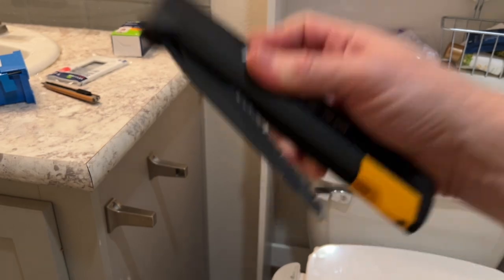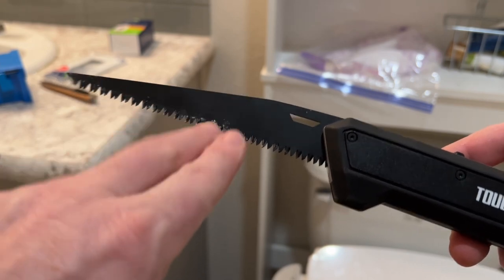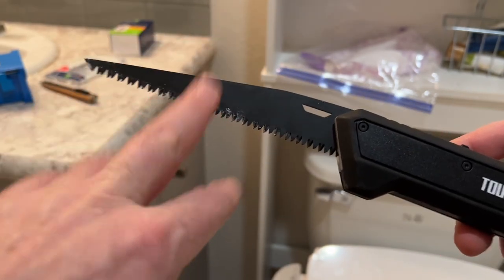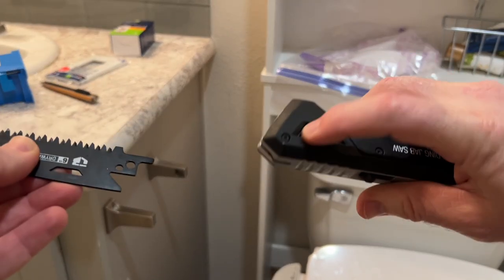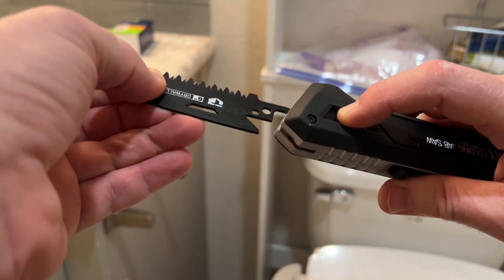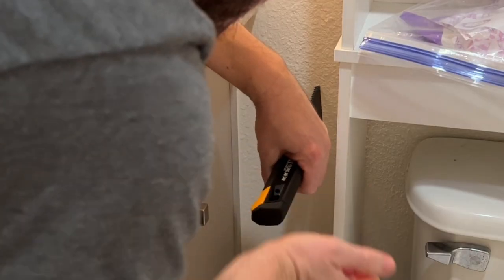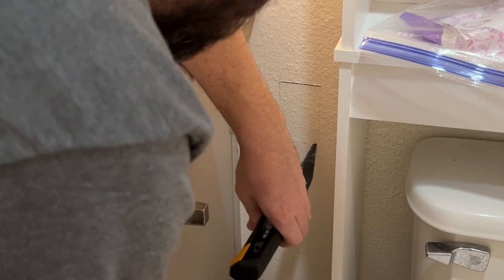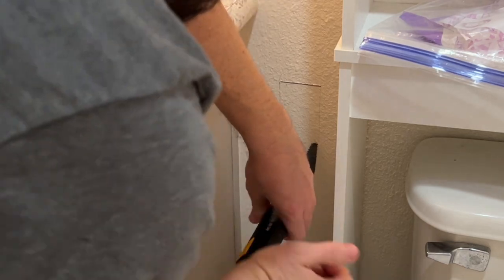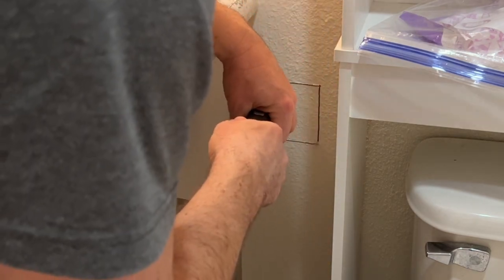This is their new Tough Build folding jab saw with interchangeable blades — you get a metal cutting blade, wood cutting blade, and of course a drywall and multi-material blade. You just pull back and take the blade out, and it's universal — you can put other blades from other brands in there as well. Pretty sweet from Tough Build. Let's get this cutout going. That's what I love about working at home: there's no rush. If I can do this, y'all can do this.